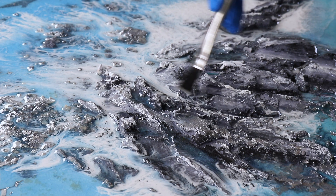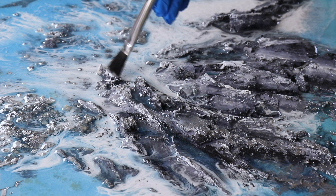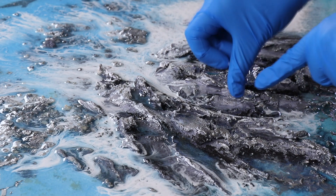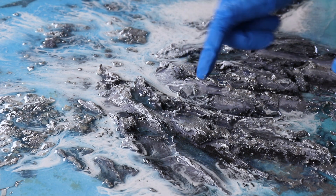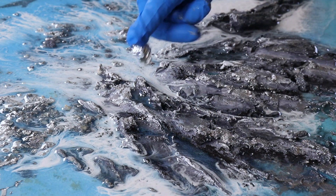I'm now just going to dab on some of this silver — this is where I start bringing the rocks to life. It's just that same silver acrylic paint, because I'm going to actually put some silver leaf over them. The silver leaf is how I get this spectacular shimmery wet water look that really elevates the rocks.